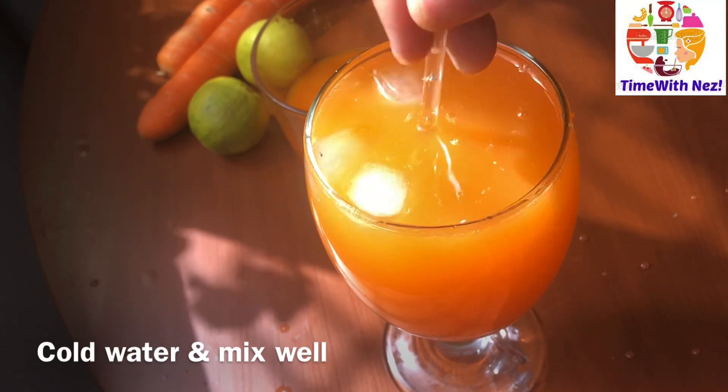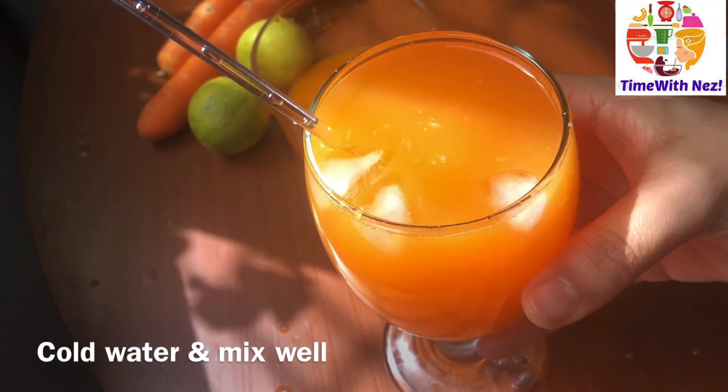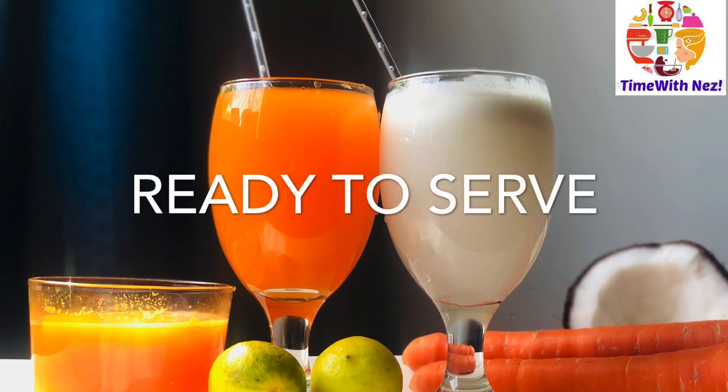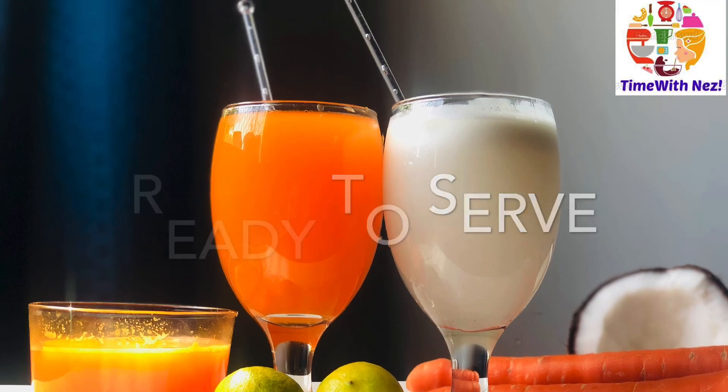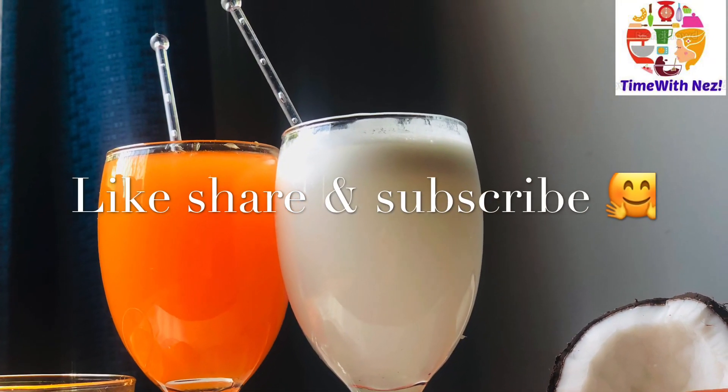Now I have to add my special hidden ingredient — my favorite ingredient. If you don't have any other ingredients, please subscribe to the channel. Thank you for watching.